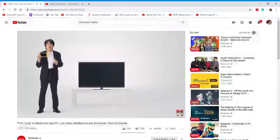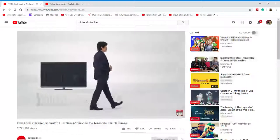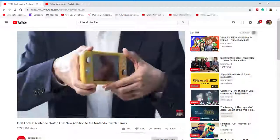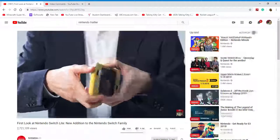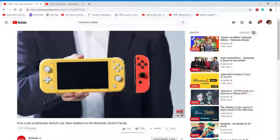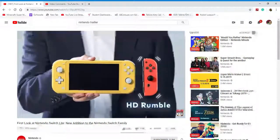Since Nintendo Switch Lite is a dedicated handheld, it won't connect to a TV. The main unit and control inputs are integrated into one piece of hardware. The directional buttons have been swapped out for a plus control pad. The control inputs are different from the Joy-Con controllers included with the flagship Nintendo Switch system, and so the IR motion camera and HD rumble features have been removed.